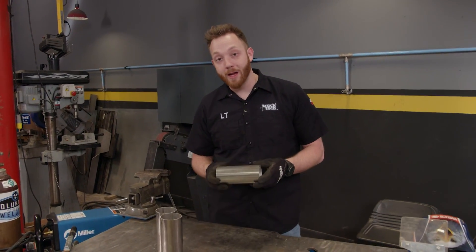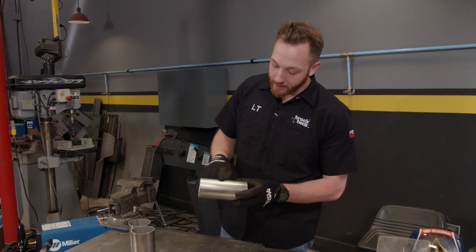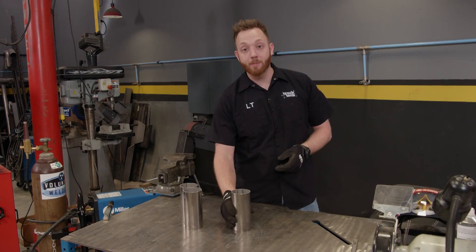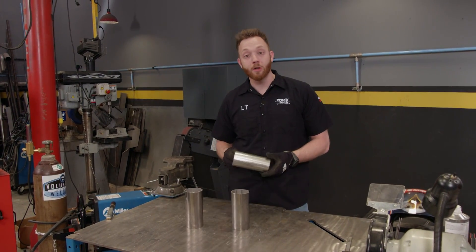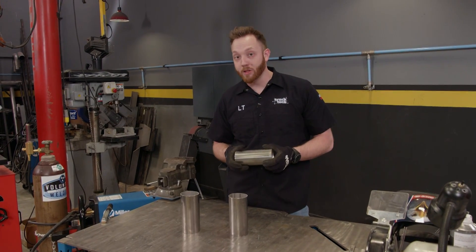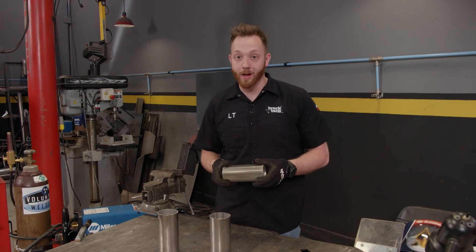Stainless steel contains higher amounts of carbon and chromium than mild steel does. That's what gives it its shiny appearance and its corrosion resistance. The trouble is whenever you heat this metal up to weld it, the carbon and chromium want to rise to the surface of the molten puddle. When that happens, the elements will react with the oxygen in the atmosphere, oxidize, and contaminate your welds.